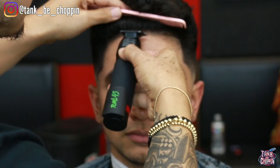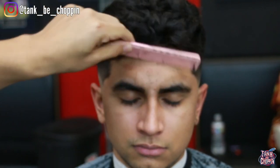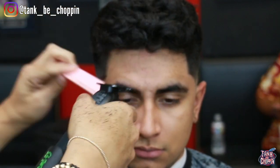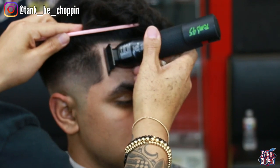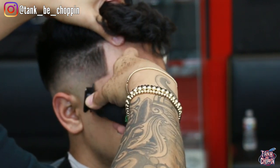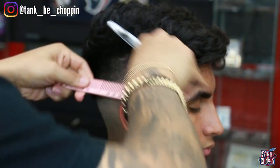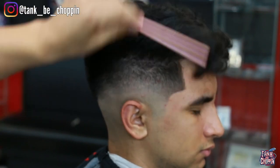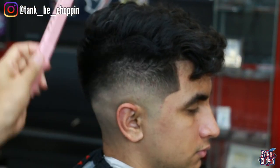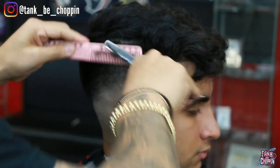We basically finished that side and now I'm lining him up in the front, matching this side to the opposite side, still using the comb to hold the hair out of the way while lining up. This might not be the best approach — it's probably better to use a hair clip or hair grippers. If you're not used to doing it with the comb, don't try it; use the clip. I've seen people comb the hair up, have it fall while edging, and end up cutting too much off.